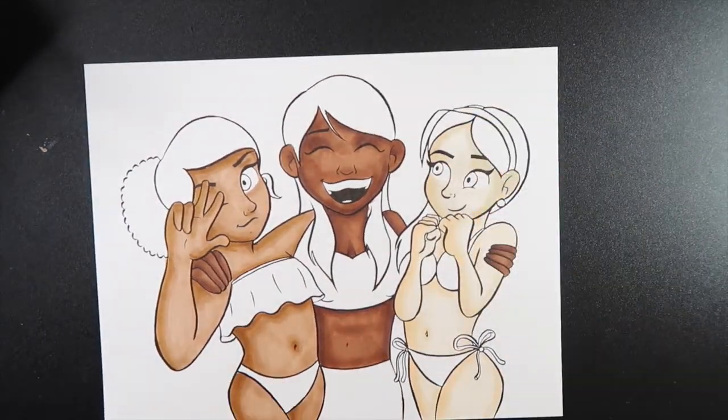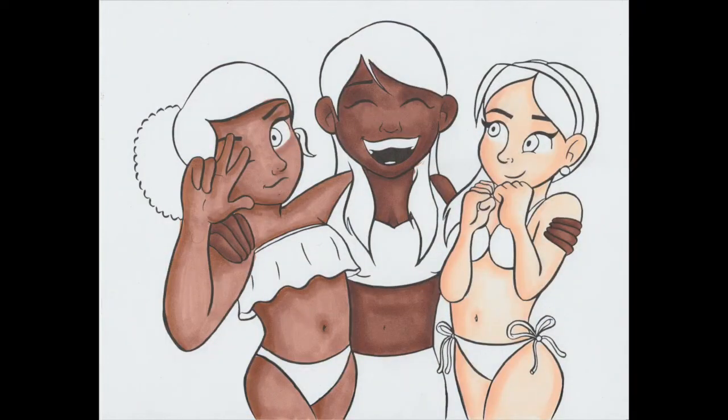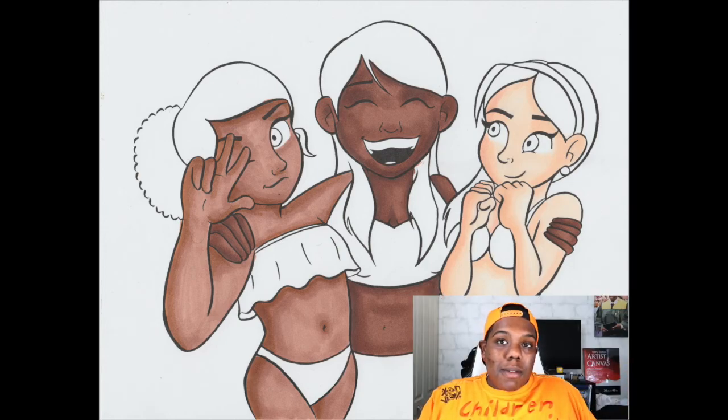Before I move on to finishing this drawing, I'm going to show you what the drawing looks like with just the skin tones. Then I'm going to time-lapse the rest of the drawing and come back at the end of the video.